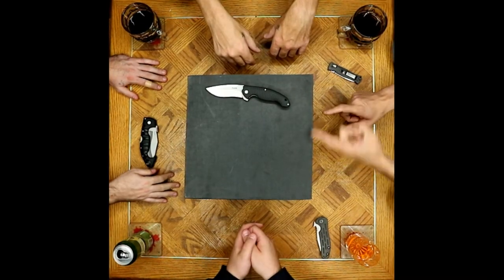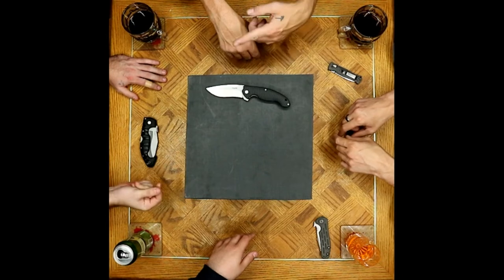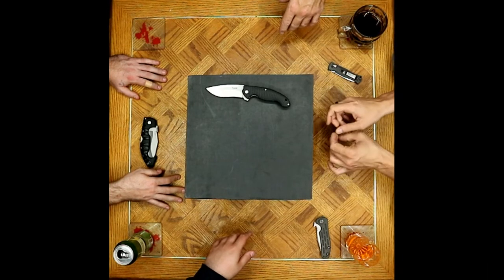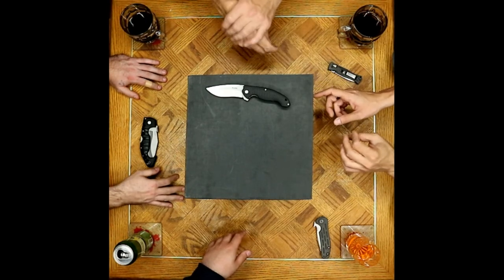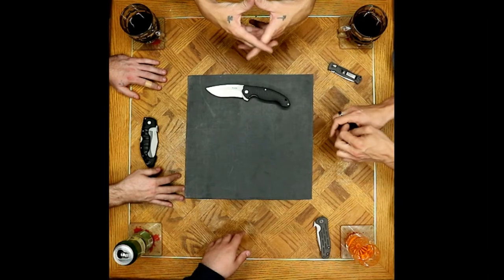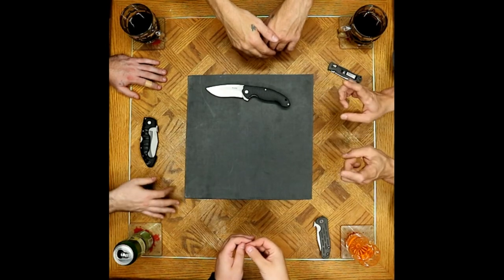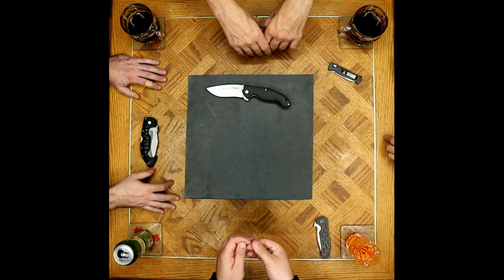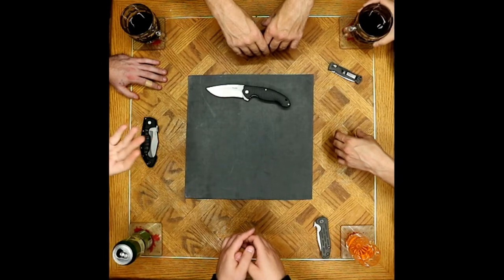Super awesome polish on all the edges — very nice. That has a lot to do with the 14C28 Sandvik steel taking a polish so easily, better than 154CM or VG-10. Out of the factory they're putting fantastic mirror edges on at a price point where stuff two to four times the price has much rougher edges.